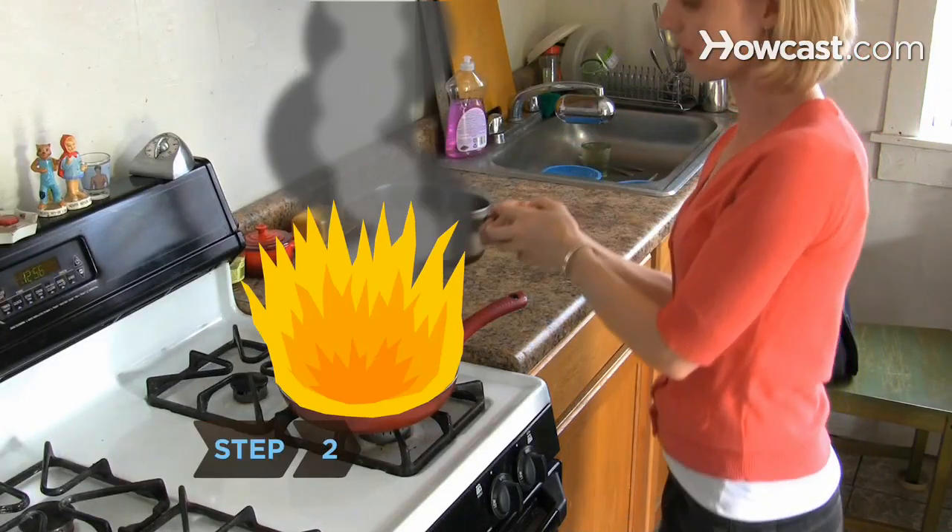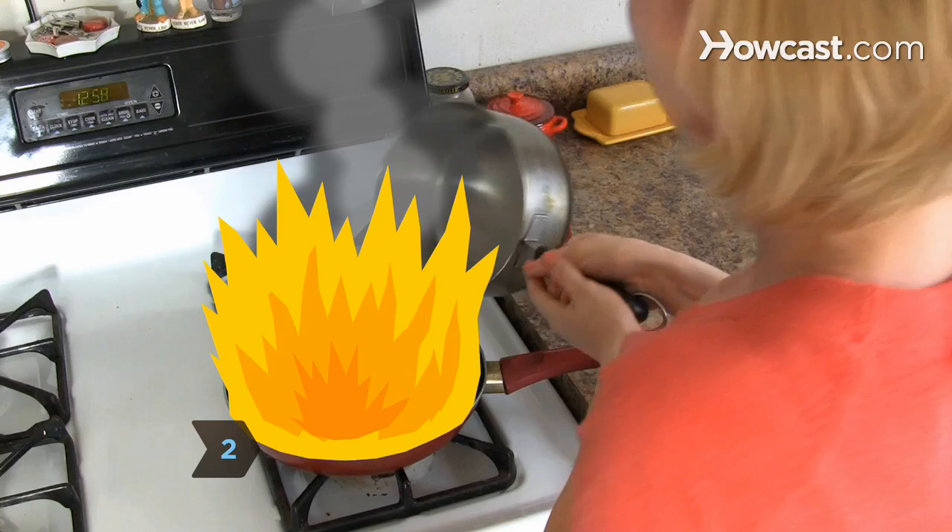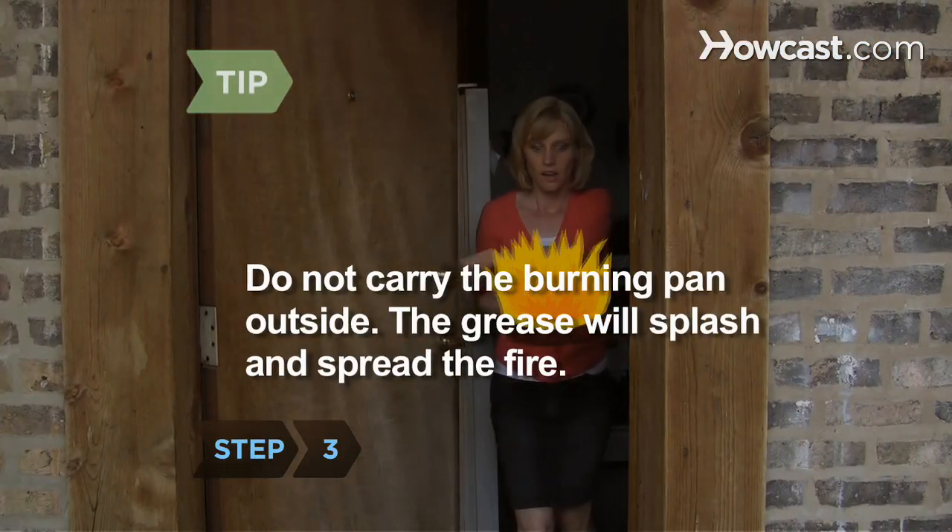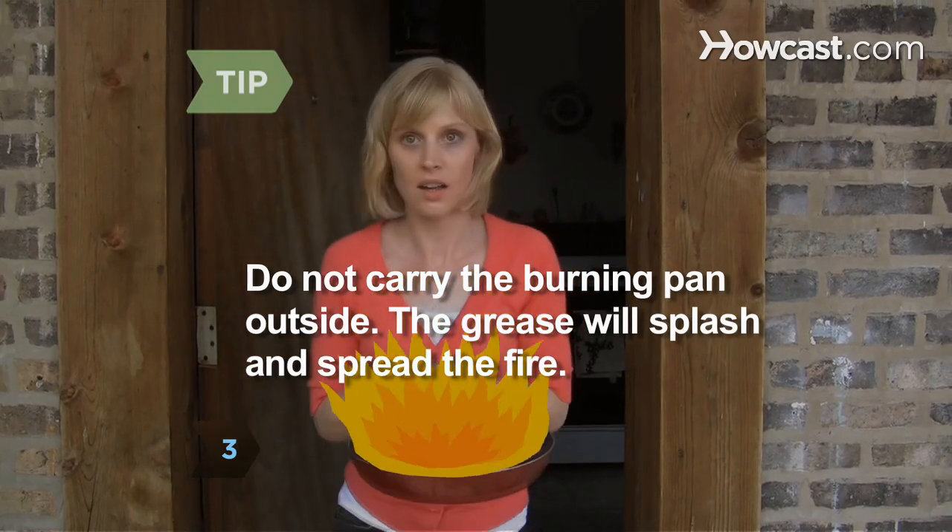Step 2. Steer clear of water. Pouring water on burning grease will cause the superheated water to splatter, spreading the fire. Do not carry the burning pan outside. The grease will splash and spread the fire.